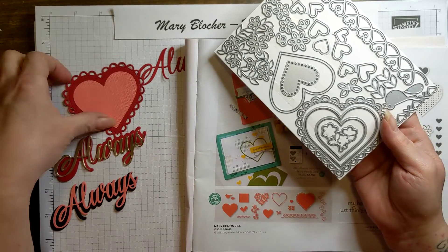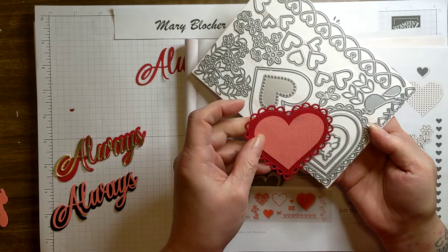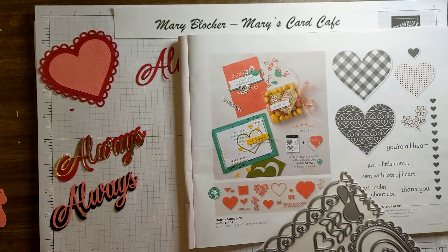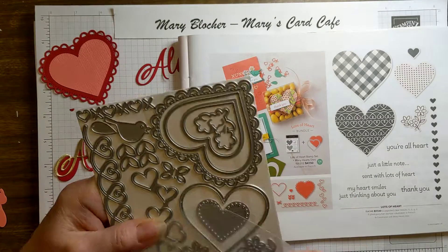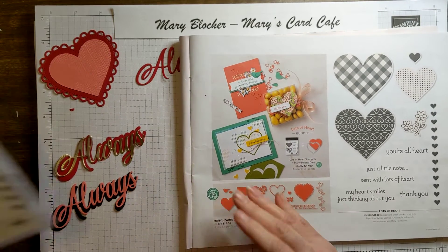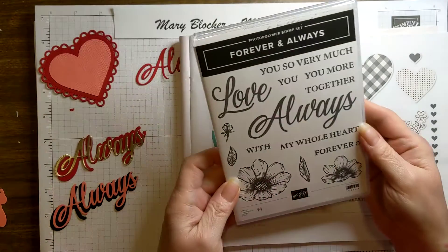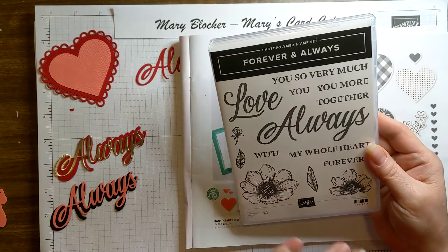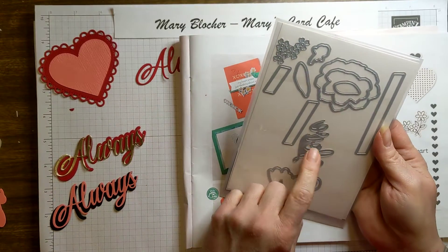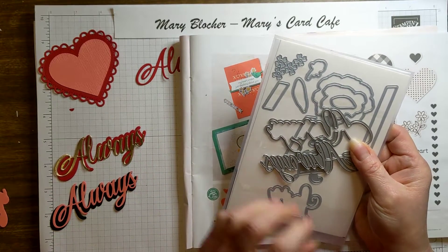I've already gone ahead and die cut out this scalloped one, and then the next heart size down. I actually put that through the subtle embossing folder, and this is the little butterfly there. It does not do it justice sitting here looking at it in the catalog. I had an open house for the January to June mini catalog. Here's the Lots of Hearts stamp set, and then the Love Always, Forever and Always stamp set. There's also the dies that have the shadows — this is the die set here with the love. I have the Always shadow die and the fine line Always there as well.